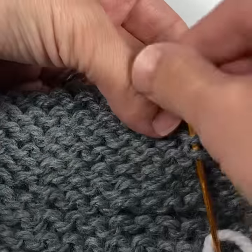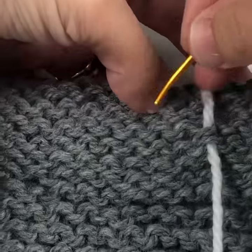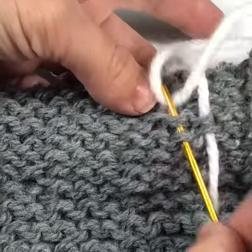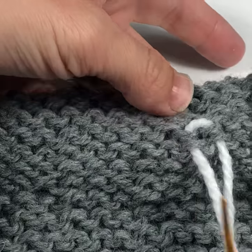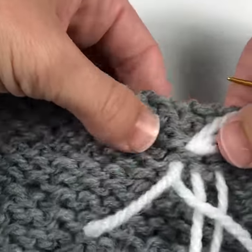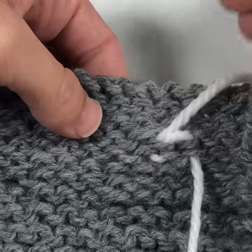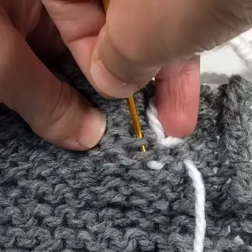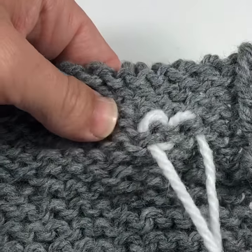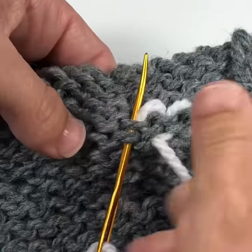Let's talk weaving in tails. Here I'm working a duplicate stitch method of weaving in this white strand of yarn into a stockinette stitch fabric. I like to use this method when I am not near a seam — so if I have a project that doesn't have any seams, or if I had to add a new ball of yarn in the middle of a row, this is the type of weaving I do because it's fairly invisible from the right side.